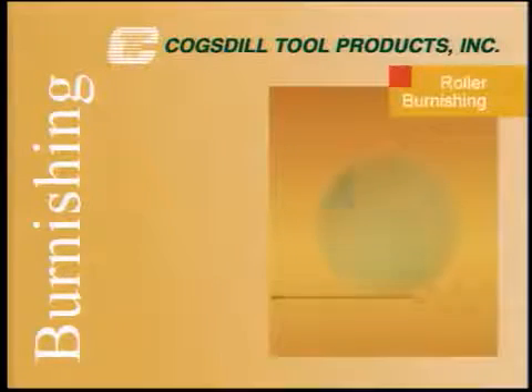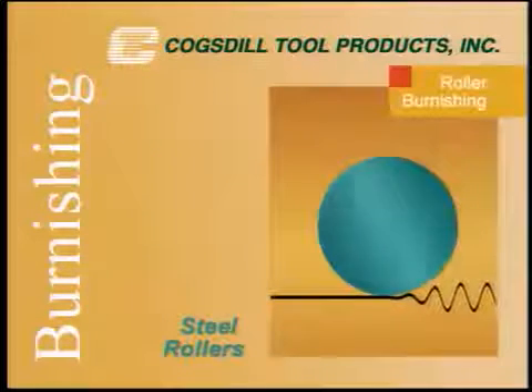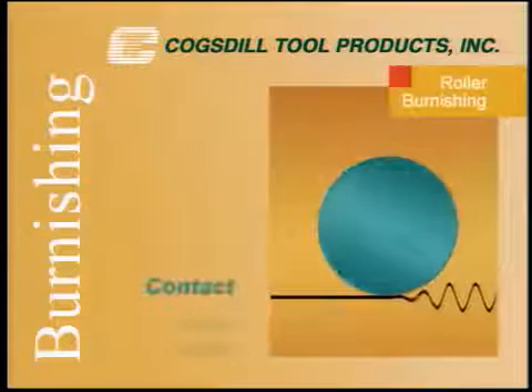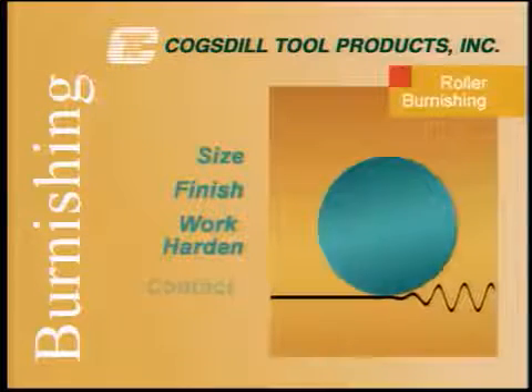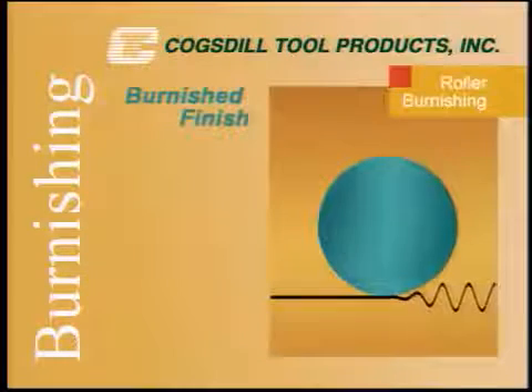Roller burnishing is a sizing and surface finishing technique which uses hardened and highly polished steel rollers brought into contact with the workpiece to size, finish, and work-harden surfaces, yielding a mirror-like burnished finish.